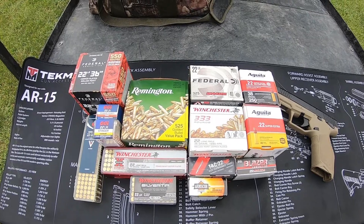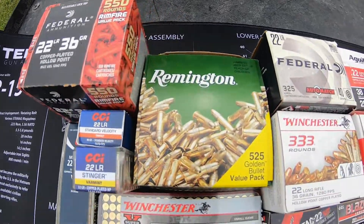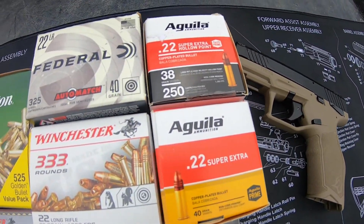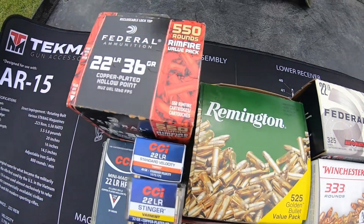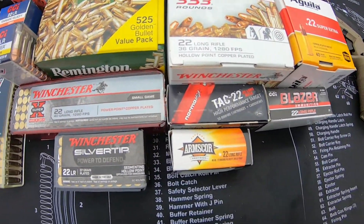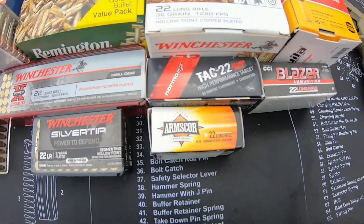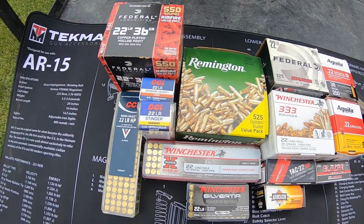We've got quite a few different ammunitions we're going to be trying. We've got some bulk box stuff here from a bunch of different companies. We've got Aguila, Federal, Winchester, Remington, more Federal, CCI stuff, Winchester stuff. We've got some CCI Blazer, Normatac, Arms Corps. This should be a good variety of ammo to try out, so let's get started.